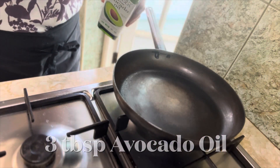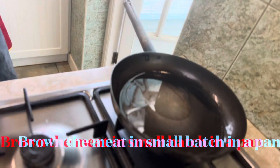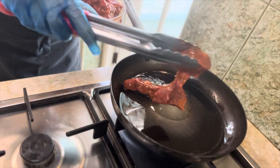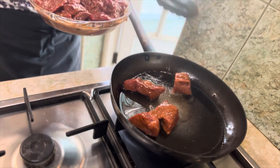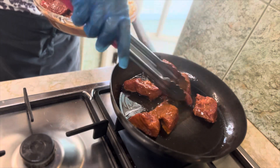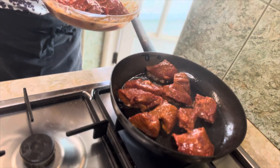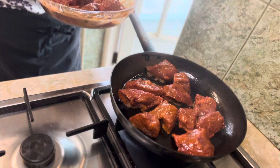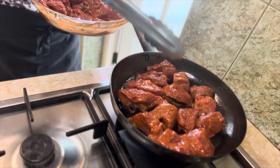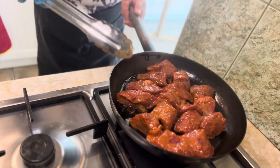In the saucepan, add 3 tablespoons of avocado oil — or any oil of your choice. Brown the meat in small batches. No matter what beef cut you choose, browning it well is the key. You want each piece to get evenly coloured. This is all about building flavour, and flavour starts here.